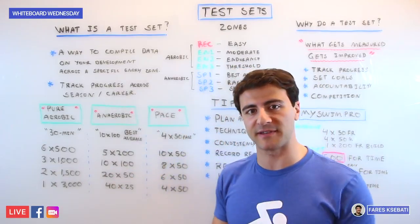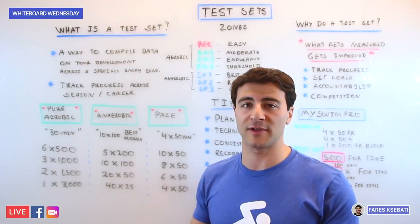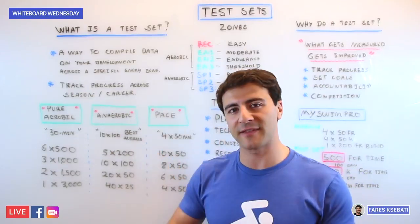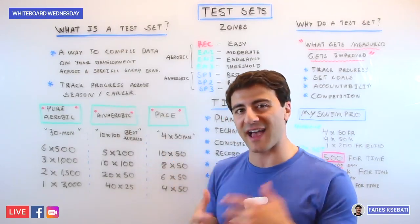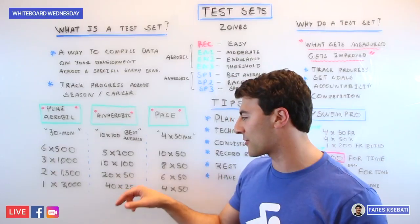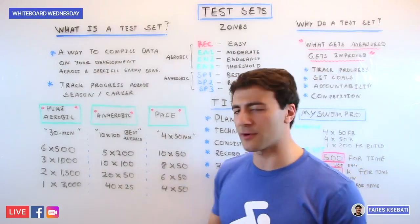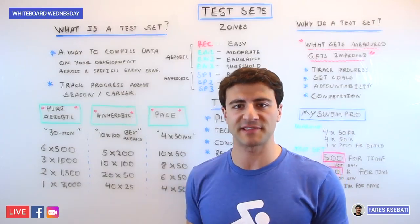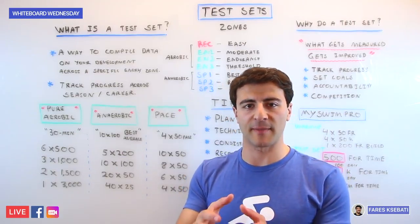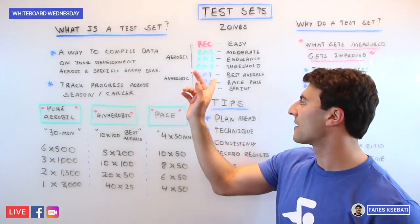The progression for an anaerobic set is a bit different. Start with 5x200s best average — maybe on the 4-minute, coming in around 2:20, with no more than a minute rest. The following week do 10x100s. Then 20x50s — maybe on the minute, holding 30 seconds or less. Finally, 40x25s, which moves into ultra-short race pace training where you really focus on holding technique and maximizing potential on every repetition, pushing yourself in the SP1 and SP2 category.